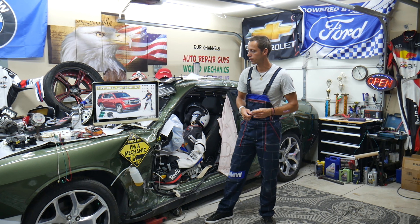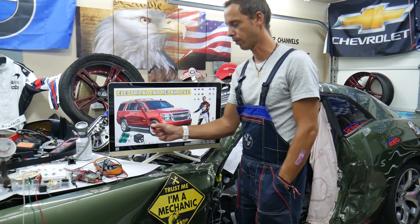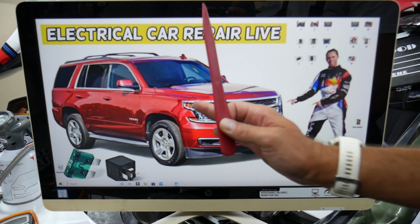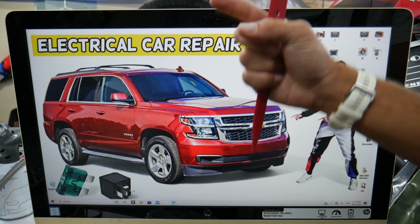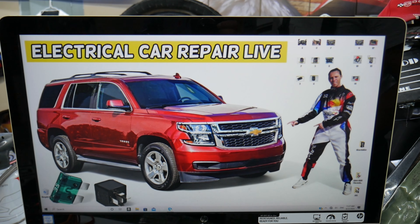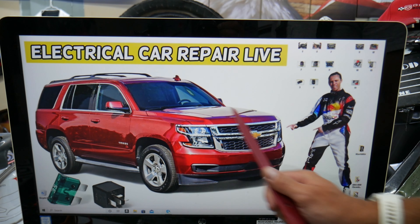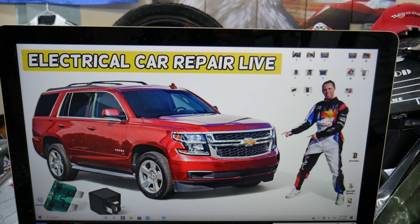If your Chevy Tahoe or Chevy Suburban overheats, what do you need to check? Multiple things can cause that. But the first thing that we see quite often in the garage, you need to check the fuses and relays for the radiator fan, because quite often the radiator fan can cause that. Both vehicles — Chevy Tahoe and Chevy Suburban — are built on the same platform, so it should apply to both.